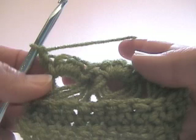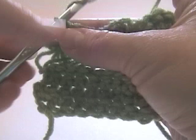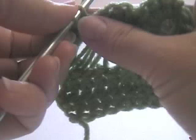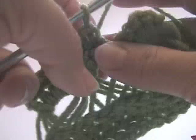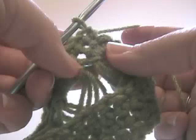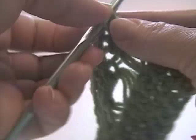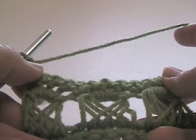Now I'm going to chain one and turn. I'm going to single crochet in each single crochet across — this is going to level things out a bit. I'm going through both loops: one — it should be 12 stitches across on this small swatch. That's four, five, six, seven, eight, nine, ten, eleven — and don't forget the last stitch because you'll need that for the future. Twelve. Okay, chain one, turn. We're going to do that again.